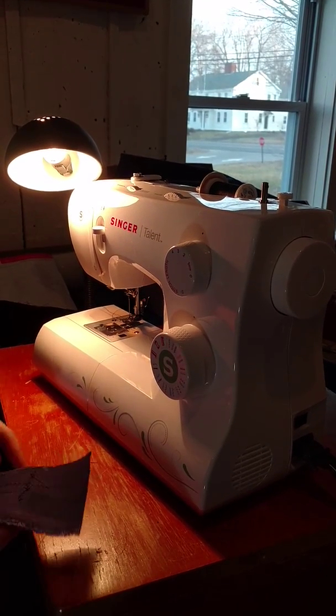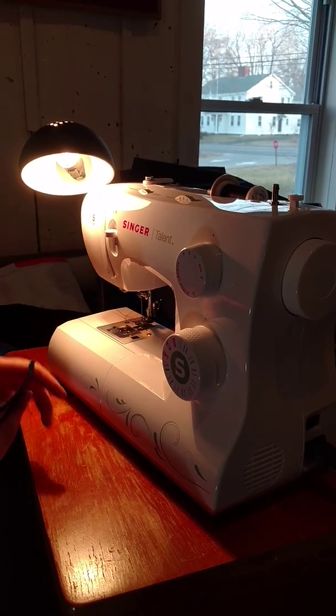This is my sample piece. My sample piece is getting a little busy on the back. You've got to keep all those threads from getting inside your machine.